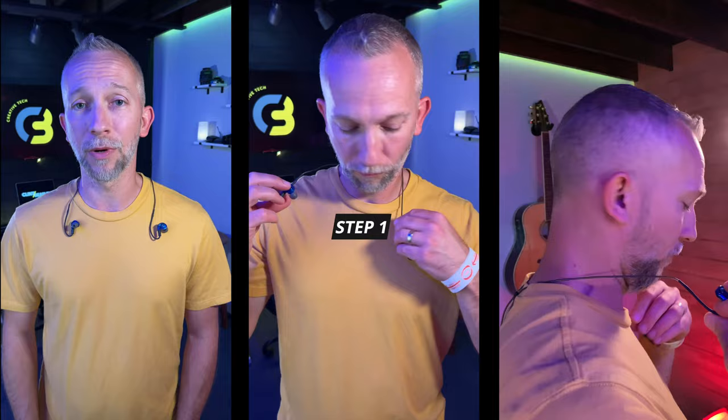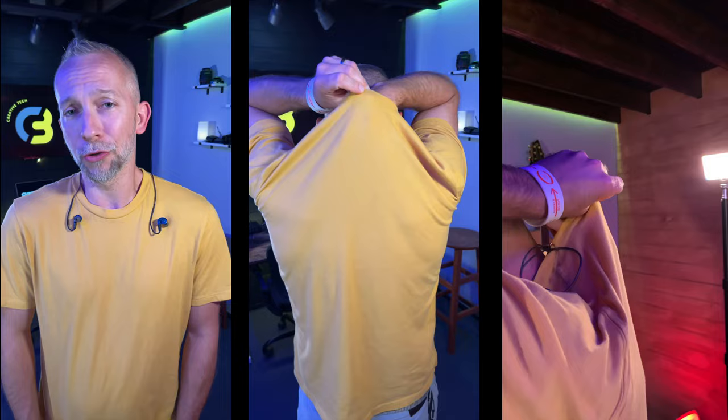Step one: bring your in-ear monitors across your back. Check to make sure the right and the left are on the correct side, and ideally feed the cable down the back of your shirt or your cool worship leader jacket.